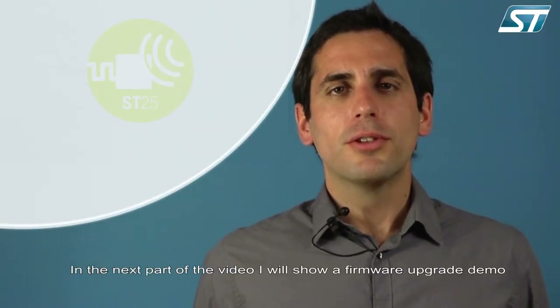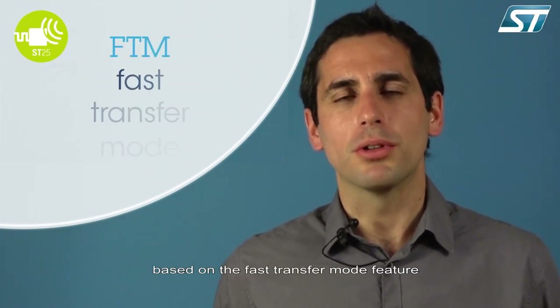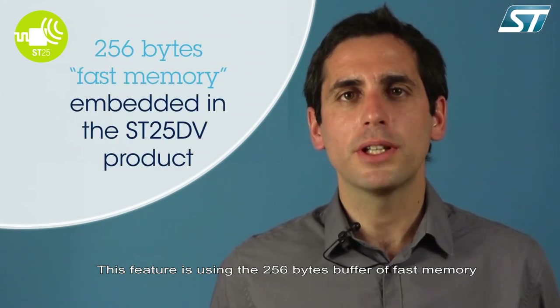In the next part of the video, I will show a firmware upgrade demo based on the fast transfer mode feature. This feature uses a 256-byte buffer of fast memory embedded in the ST25 DV product.